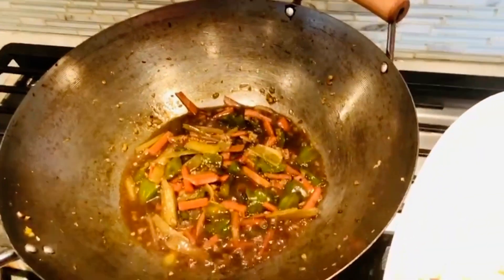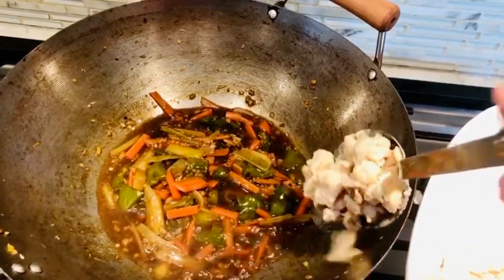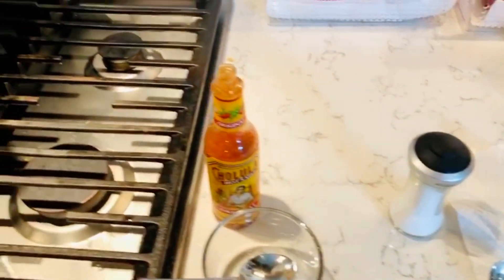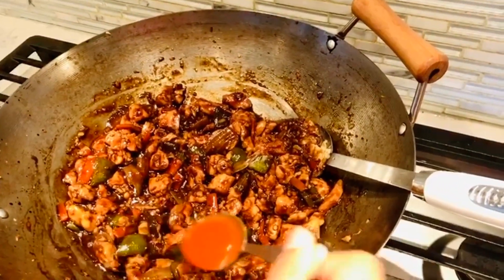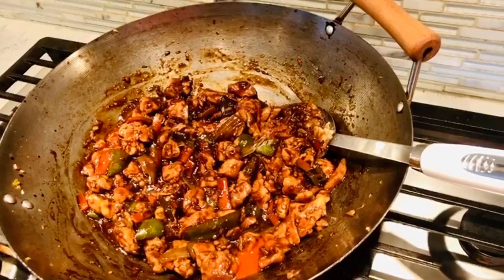Look how delicious it is — I am going to add some chicken. Now I am going to add one spoon of dark soy sauce, one spoon of hot sauce, and salt. Mix it all together.